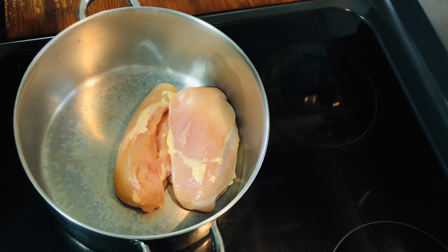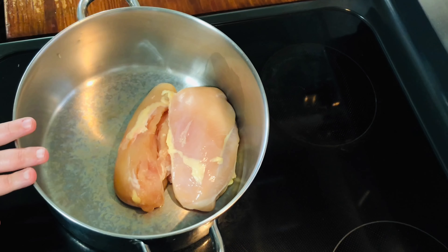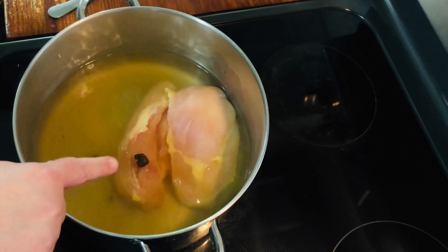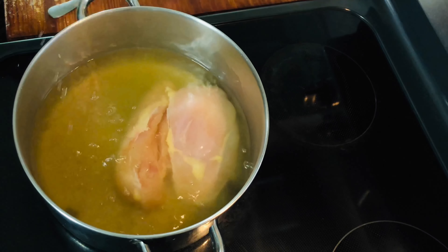Now we're going to do a dump-and-go recipe — it's supposed to be very comforting, creamy, and yummy, and it doesn't take many ingredients or cost a lot. First, take some chicken breast and get it in a pan. You're going to need about 4 cups of chicken broth — I did mine with bouillon, so the little dark things you see are bouillon that didn't dissolve all the way, but that's okay as it'll dissolve while cooking. Add an extra cup of water, so that's 5 cups of liquid total.